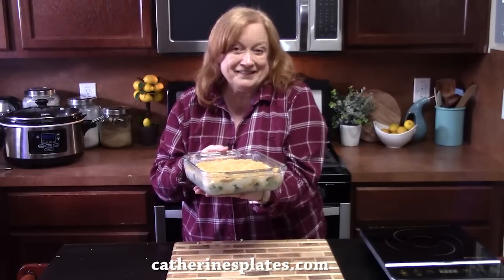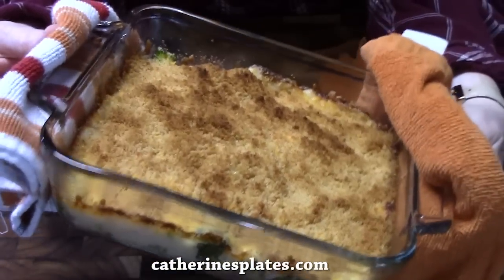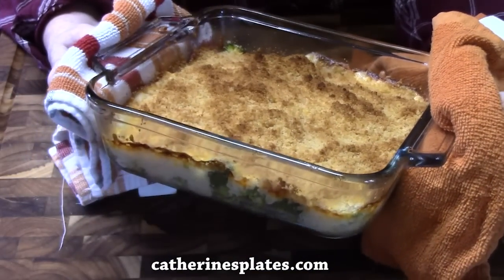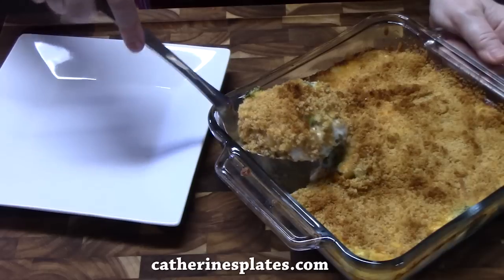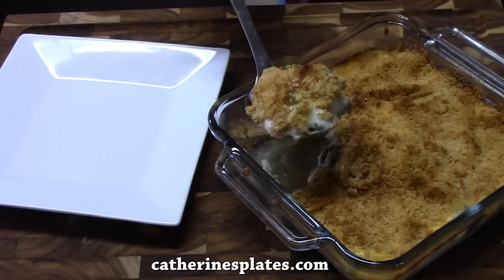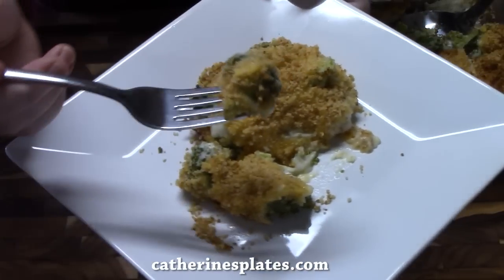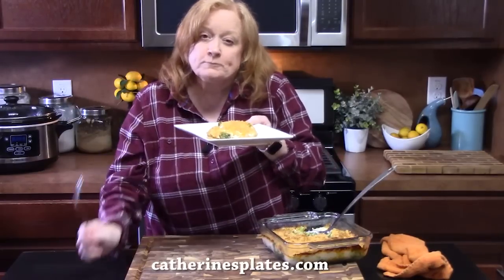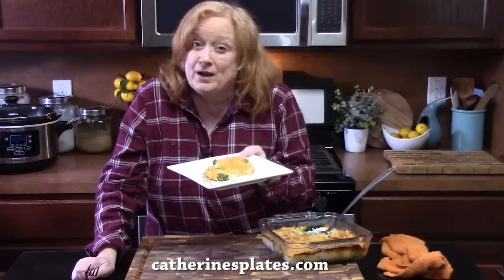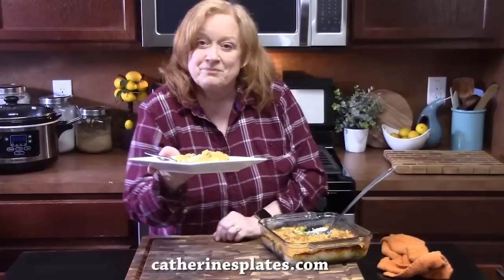Look at how golden brown that is — it was nice and bubbly. I let it sit on the countertop for about 10 minutes so it's not so hot. I'm going to get a spoon and dive in. Look at that creaminess, that cheesiness. If you're looking for a different way to make broccoli, you've got to try this au gratin version — that's delicious. I love the crunch on the top. What a fun way to make broccoli!